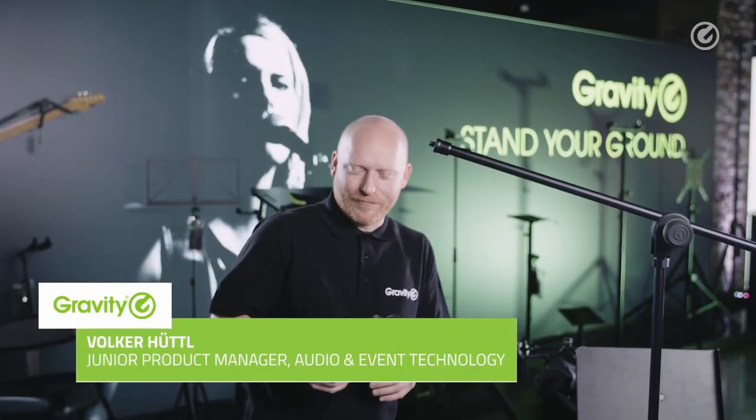So that's the microphone stand, but as you can see we also have a couple of accessories, and I'm going to ask my colleague Volker to explain these to you. Go ahead, Volker. Thanks a lot, Robin, and welcome from my side.